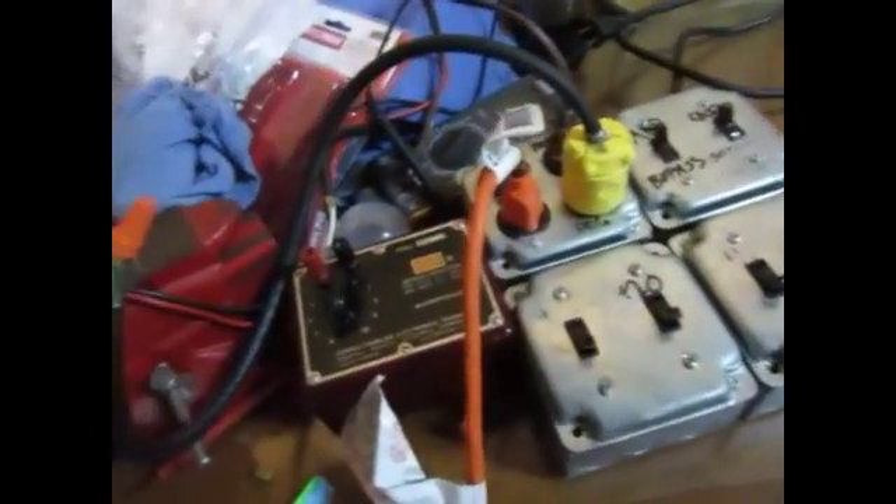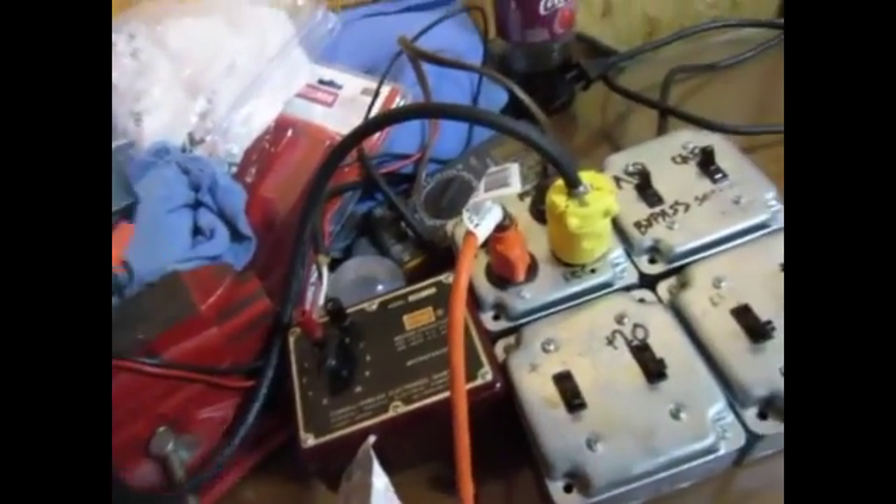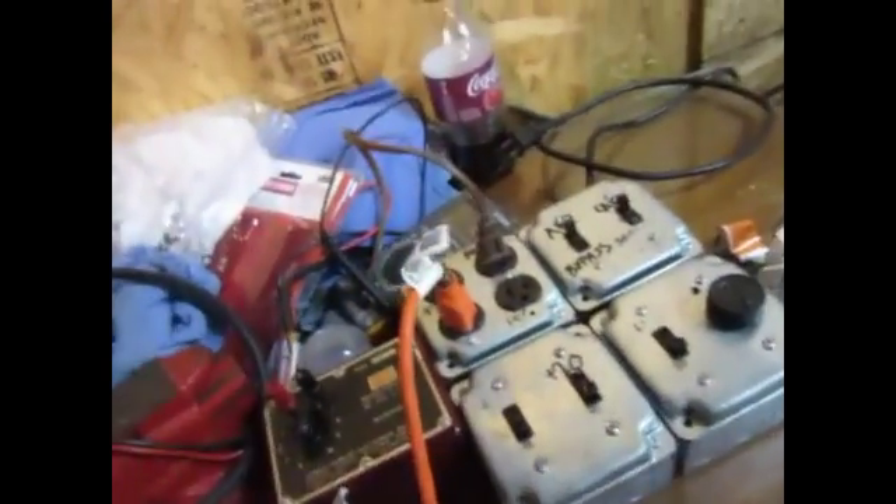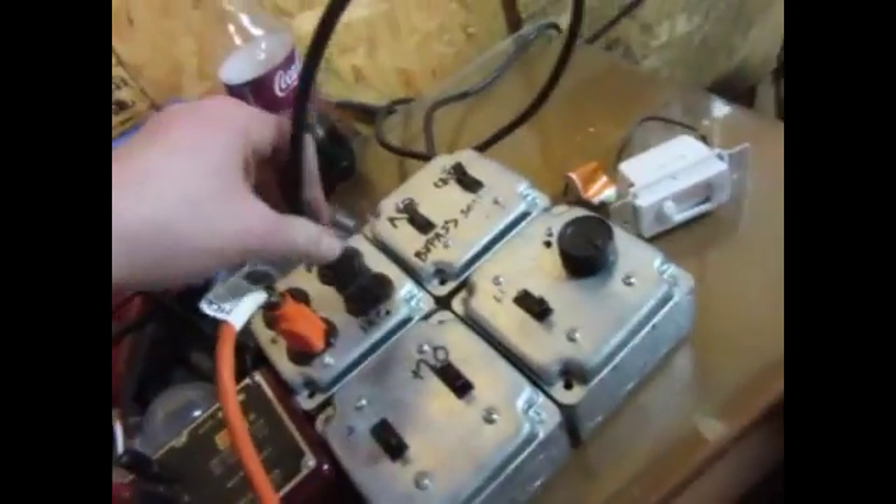I'm going to turn this off. It's almost like — I almost feel like if I were to mount this or put this anywhere, I'm going to try it with that solid state that's in the rig here, and I'm going to go to the solid state.